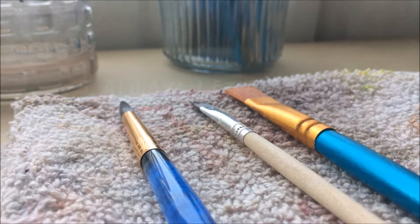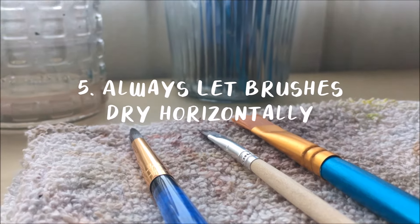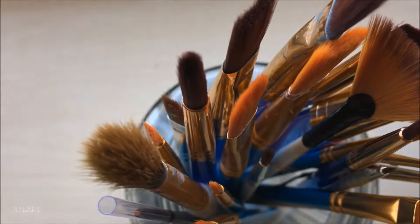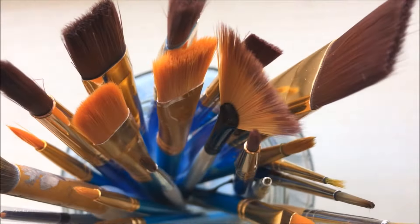While your brushes are still wet, be sure to let them dry horizontally for the same reason that you wouldn't leave them in the water, because the water from the bristles could soak down into the handle as it dries, causing the brush to fall apart sooner.